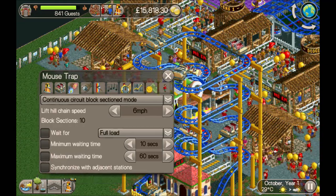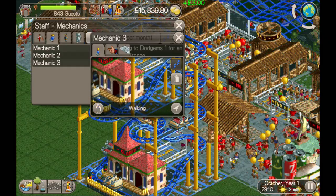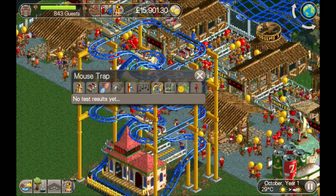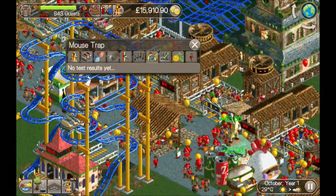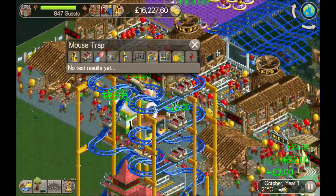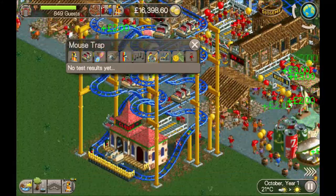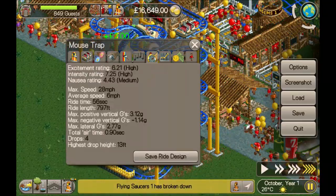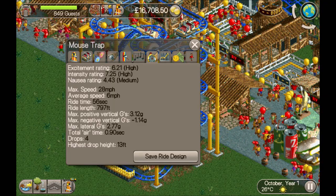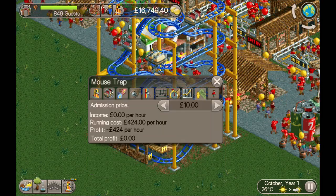Put that down to 10 minutes, don't need to worry about anything else on that screen. Let's get a mechanic zoned and a handyman zoned. Still waiting for the test to come back... and there you go: 6.21 excitement, 7.25 intensity — no real higher than a mouse coaster normally is. Ride time 56 seconds. It's 10 pounds.